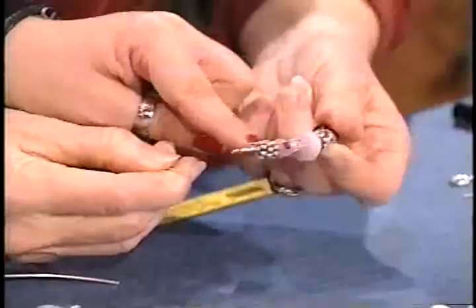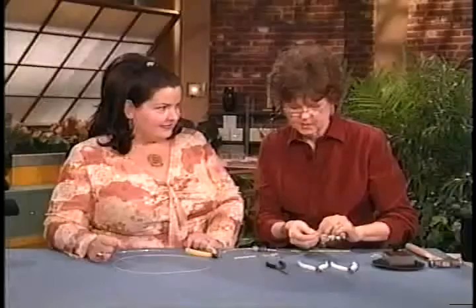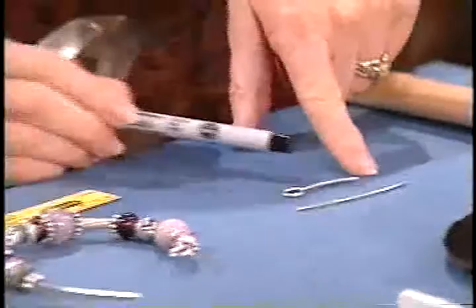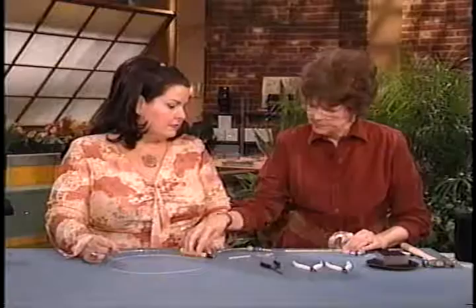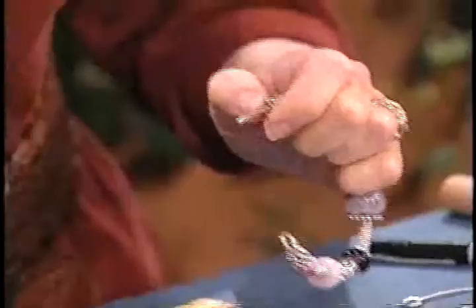Look at this — perfection! Got a nice loop. I'm pushing everything to one side, and now the question is where do I cut this wire in order to get a loop of the same size? What I suggest is take a piece of 12-gauge wire, make your loop, mark it right at the joint with a Sharpie pen, then unravel it with your round-nose pliers and measure it out, and you'll know exactly how much you need. So I know it's an inch. I'm going to leave myself one inch and snip that off.